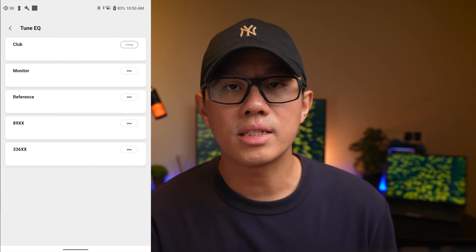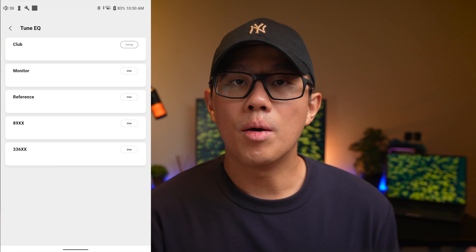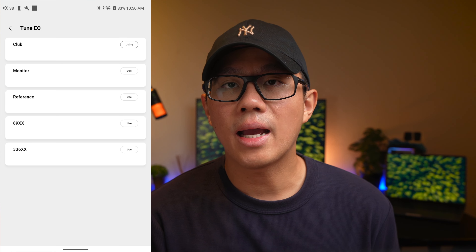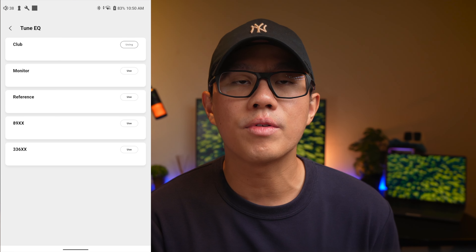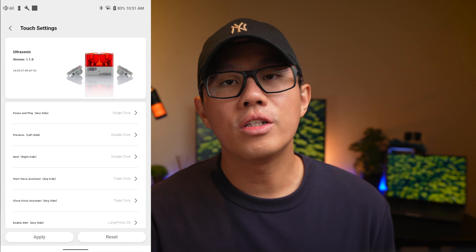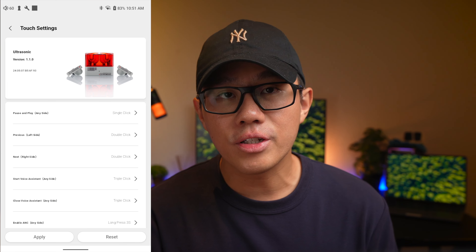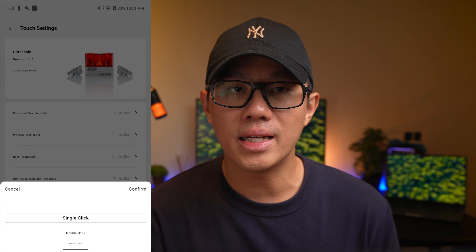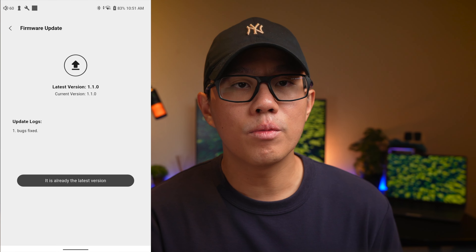Under tuning, you can adjust the five EQ presets: Club (the default), Monitor, Reference, 89XX, and 336XX. You can also change all touch controls on these earbuds, though the interface is inverted — you set what gesture toggles which feature, which is unique. You can also update firmware and access the user manual from inside the app itself.